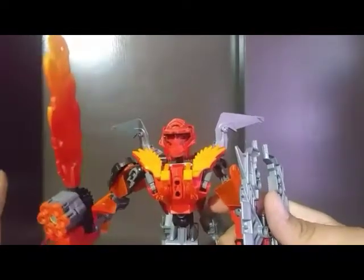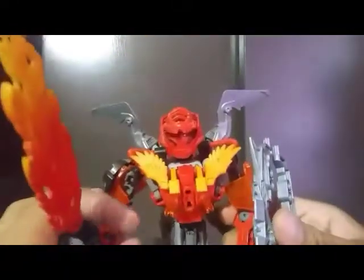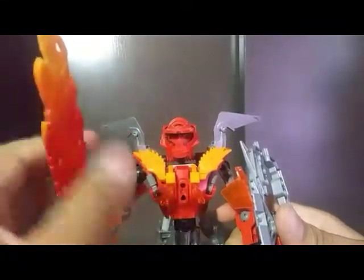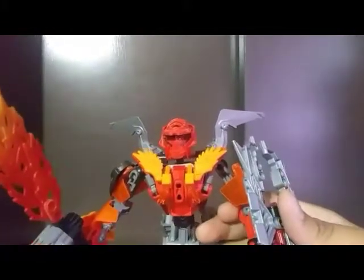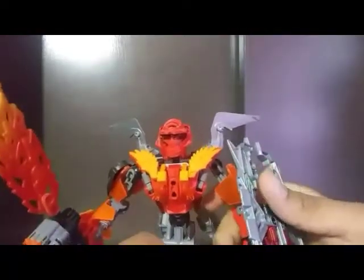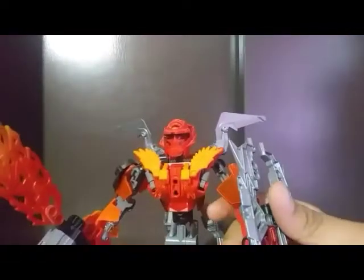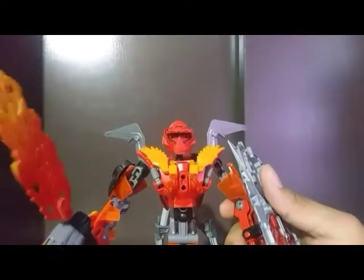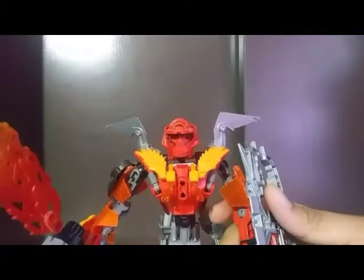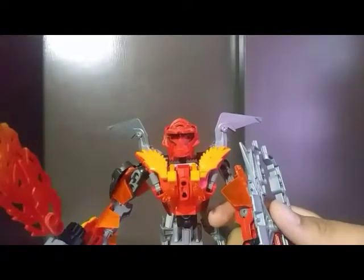His abilities include using his equipment, hunting, and hand-to-hand combat. In hand-to-hand combat, he also knows some pressure point techniques. His likes include admiring the bounty hunter boss, hunting bounties, and fighting a lot of different species.